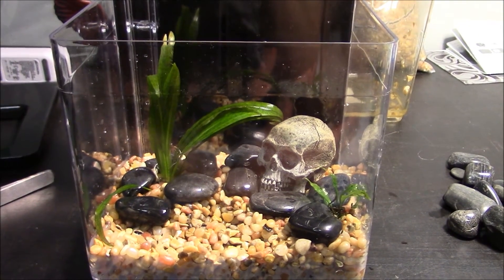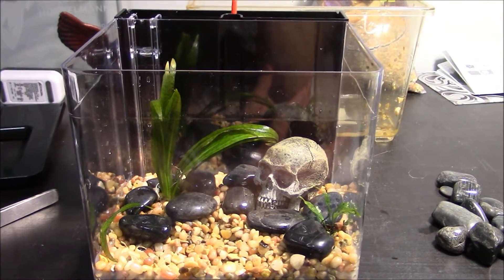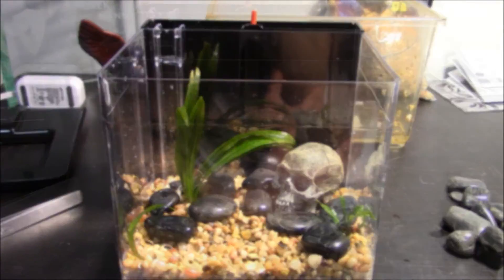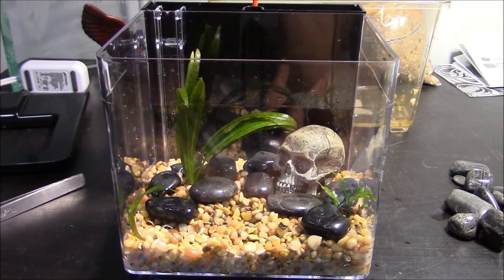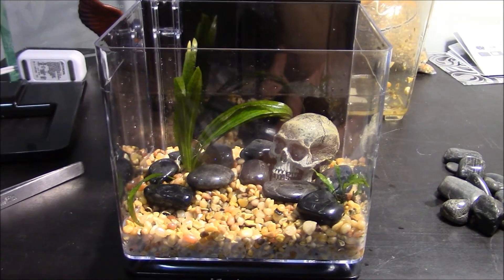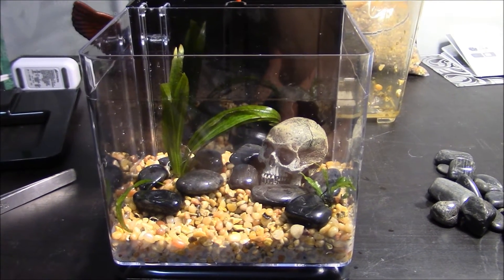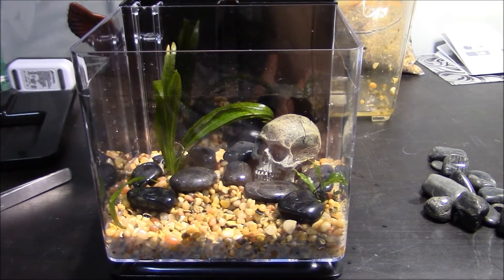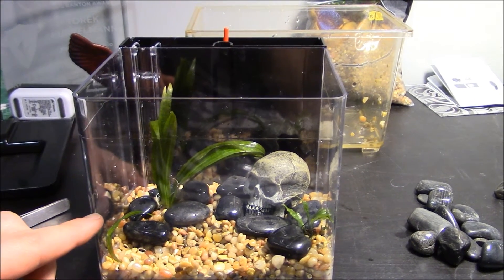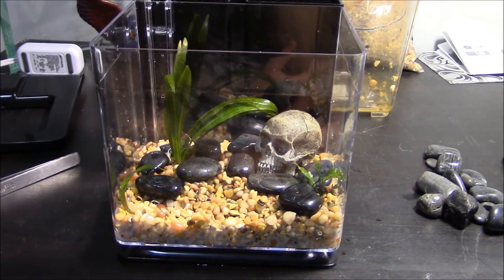I decided to throw in a couple more of the black rocks just to accent the plants. Now the aquarium is pretty much ready — all I've got to do is add the water and the fish. To add the fish in a small aquarium like this, you can't really acclimate the fish because there's just not enough water and you can't really float the bag. What I like to do with small aquariums is add the fish with the water that the fish came in, and then top off any remaining water with some clean tap water up to the top.